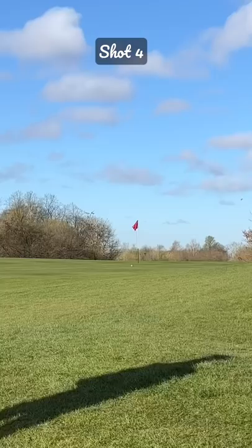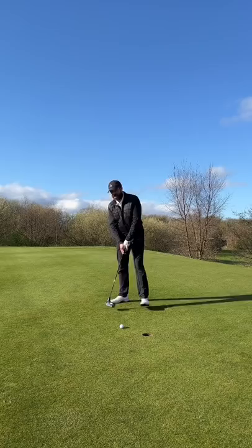I've run it right up pin high with this putt for par — and a very disappointing attempt. Tapping in bogey for the swingless golf club.